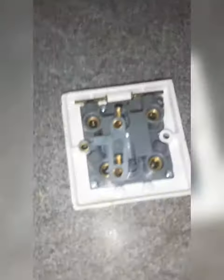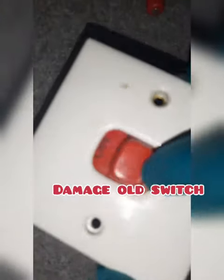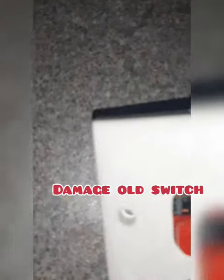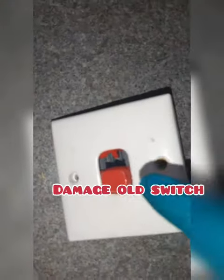So the reason I was changing it is because, as you can see, it's broken here and the spring has come out. It's not good — there's no springing on it. Damage.